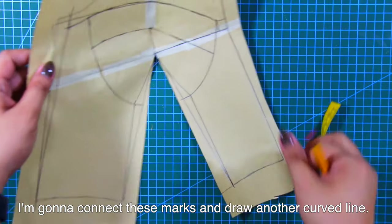For the bust cups, I'm going to adjust the bust point areas. From the bust point or bust level, mark out 2/8 inches or 0.6 centimeters.